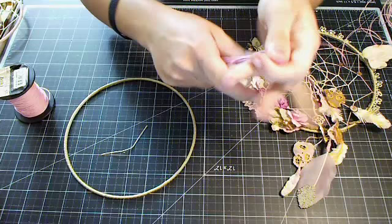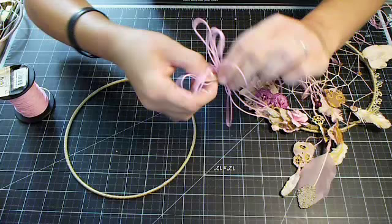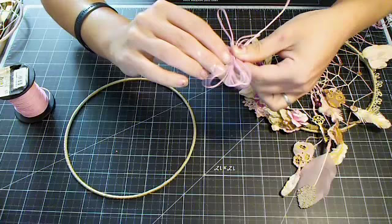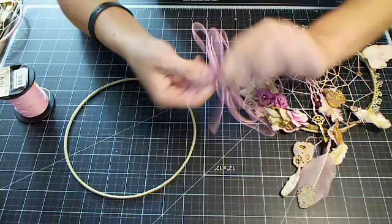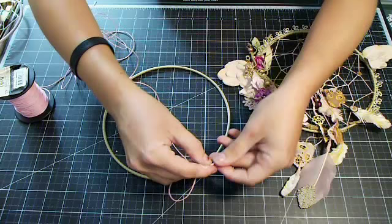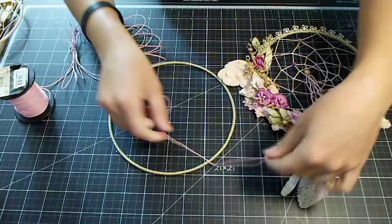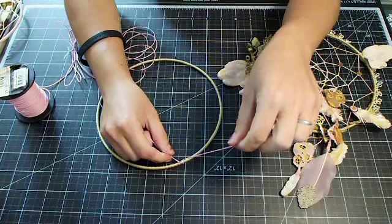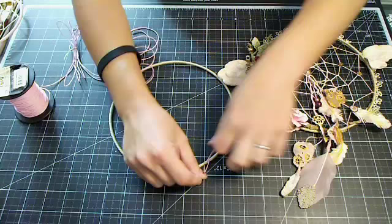To start your dream catcher it's super easy — you're just going to tie a little knot right up here. Leave the excess string for now. I'm going to do a double knot just to make sure it stays. If you want to hang these with the string, make a really big tail right here so you can make a loop to hang it with, but I don't do mine that way.